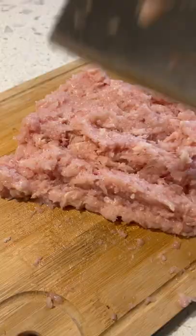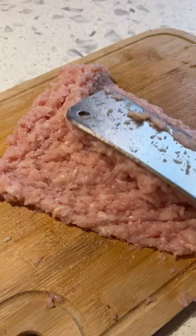I like to use chicken breast, but other parts are fine too. I really think that mincing by hand makes such a difference — I don't like to use pre-ground meat for this.